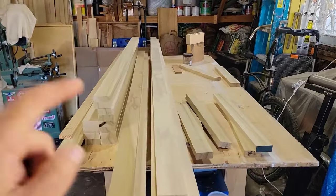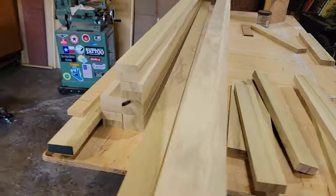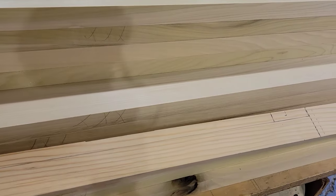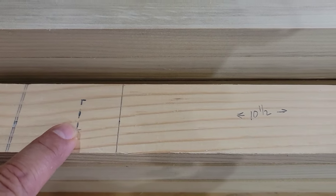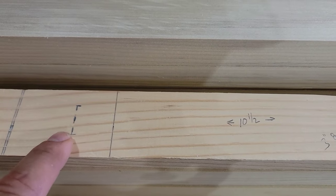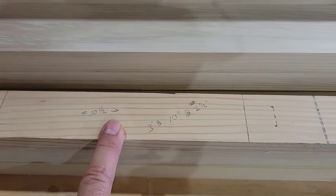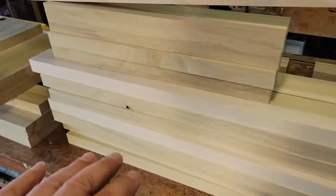Yesterday I did all my length cuts accurately. These are all my door vertical rails. I use these story sticks — this one here is for the long cabinet, six feet four and a quarter. These little dotted lines denote the mortises for the mortise and tenon. From that dotted line to this one gives me the length of this lower stile for the doors. These here are scraps, and these are my horizontal parts.